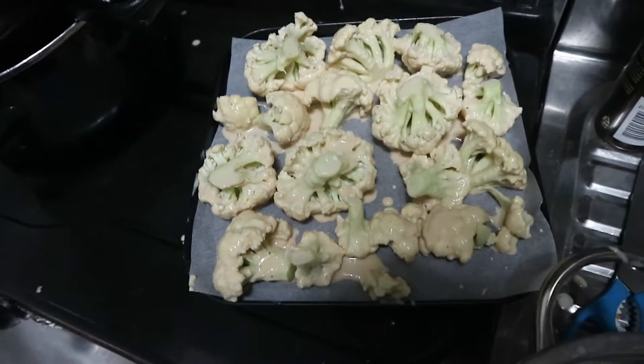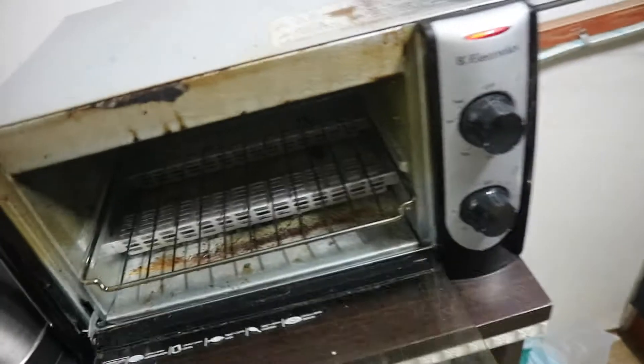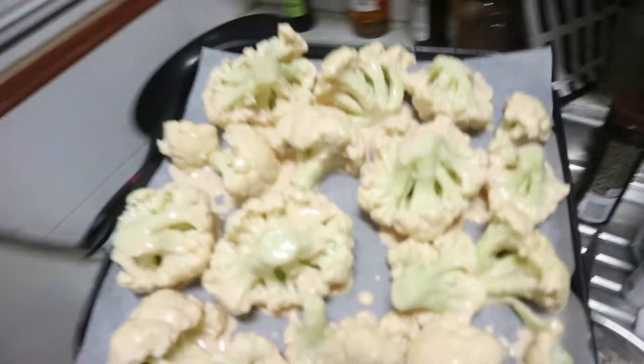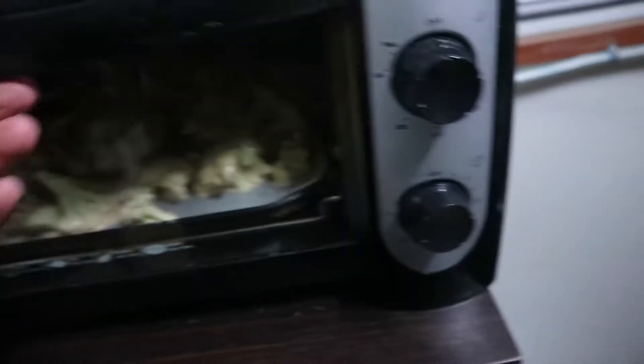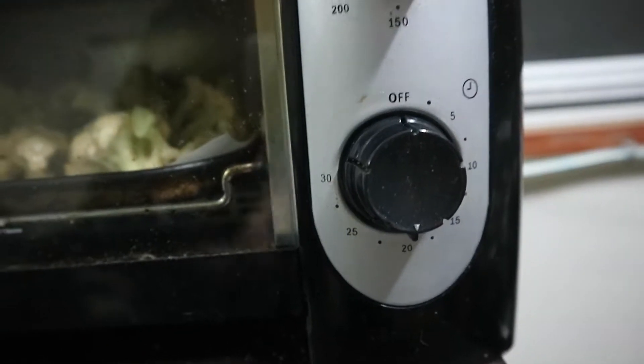They look good. I haven't done anything yet. Now I'm going to put these in my oven — this is my little Korean oven, which looks disgusting, but it's as clean as I can get it. I'll leave it on just over 200. I'm supposed to put them in for 20 minutes, so I'll set the timer to 20 minutes. Let's see how they go — come back in 20 minutes.